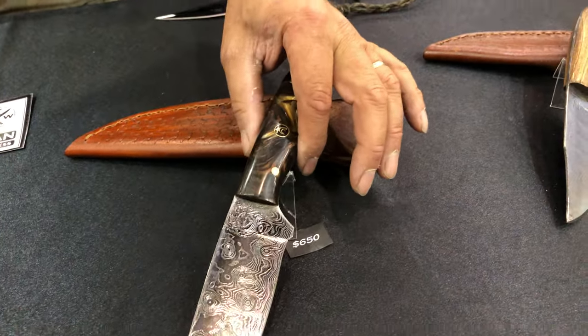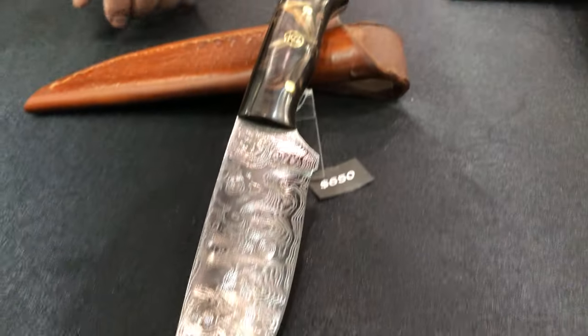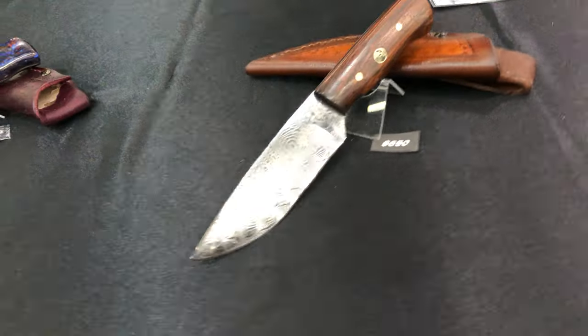This is a raindrop pattern, 120-layer Damascus, 1095 and 15N20 steel. I make all my own Damascus because it's an art form in itself.